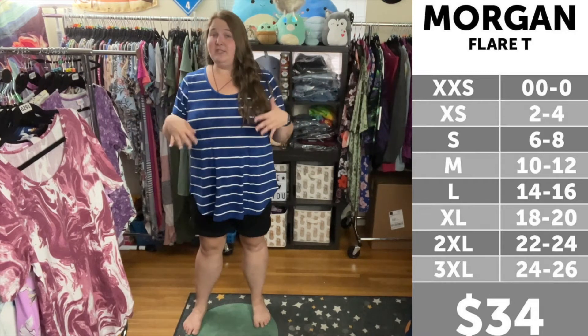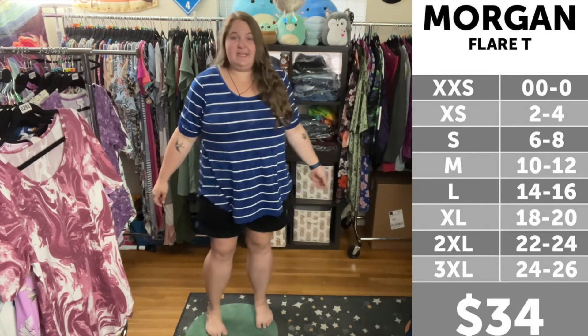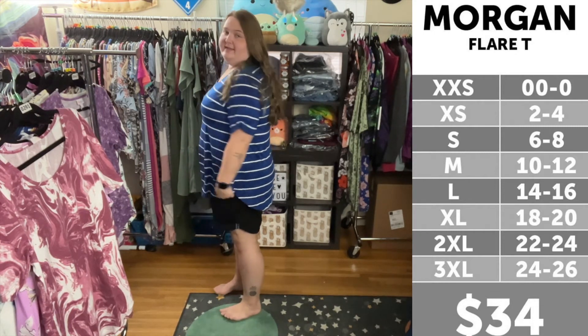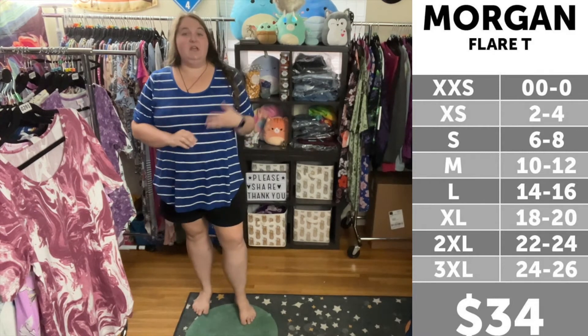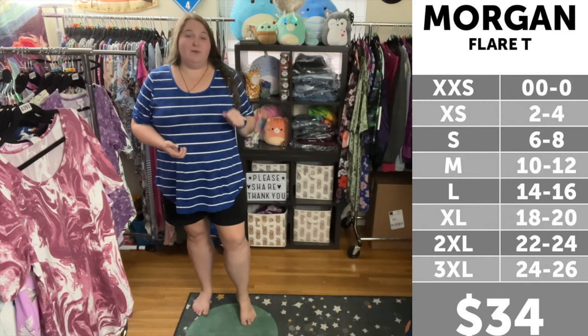I just sized up into a 3X Morgan, and as you can see, it's going to give me a lot more room in the body — a little bit more like our previous perfect tee fit. I think plus size ladies will even like this size if it gives you a little bit more length for leggings and coverage and a little bit more room in the body. So, plus size ladies are going to like true to size or one up, and straight size ladies, at the very least, are going to like true to size and maybe even one down for a more fitted fit.